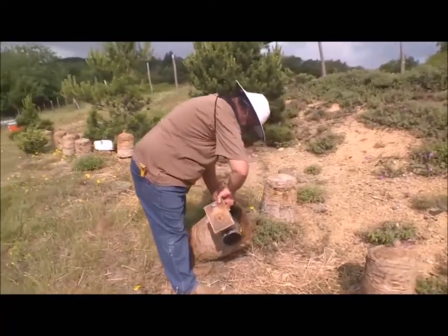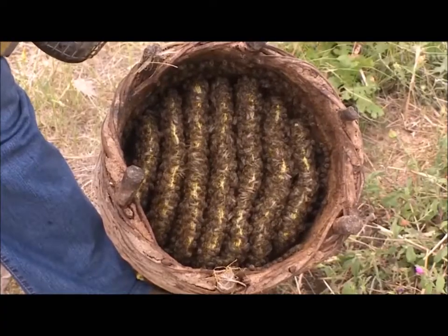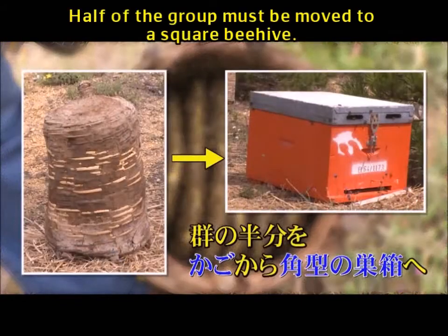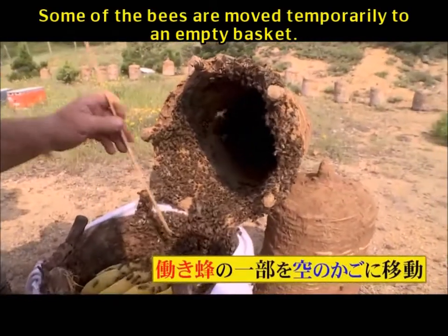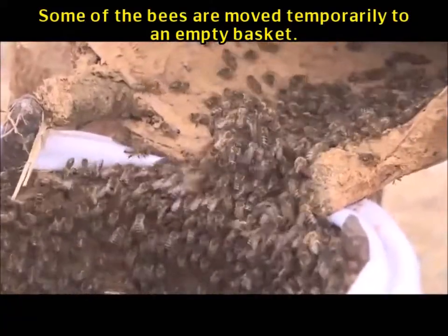What's it like in the basket? The swarms grow and become overpopulated, so half of the group must be moved to a square beehive. However, because they don't naturally move to a different environment, some of the bees are moved temporarily to an empty basket.